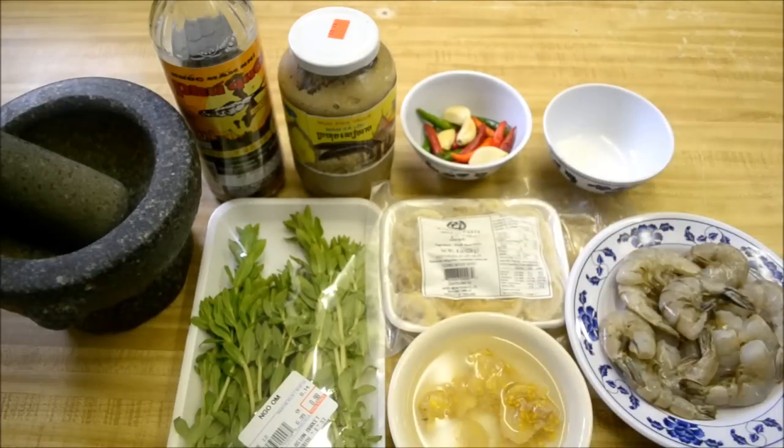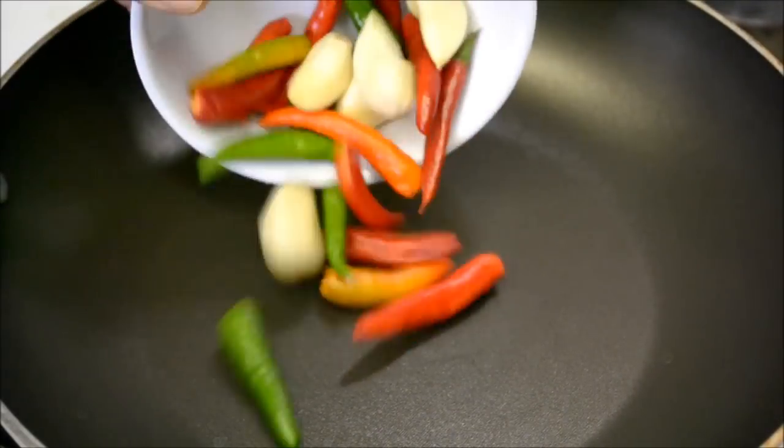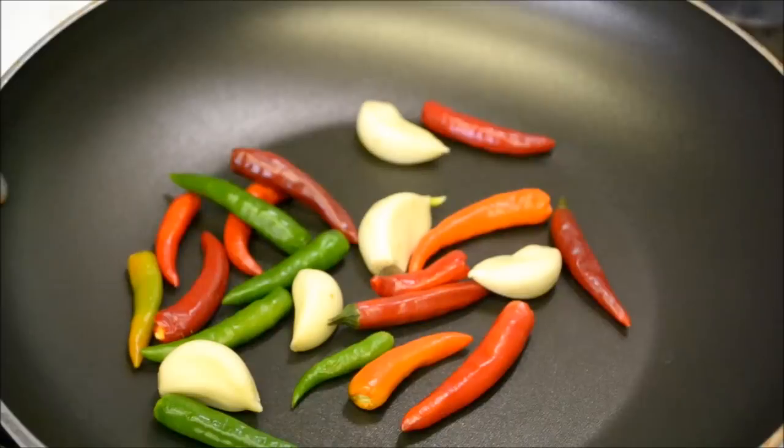So these are the ingredients that you'll need. Let's get started. The first step is roasting your chilis and garlic. We're going to get them nice and brown.